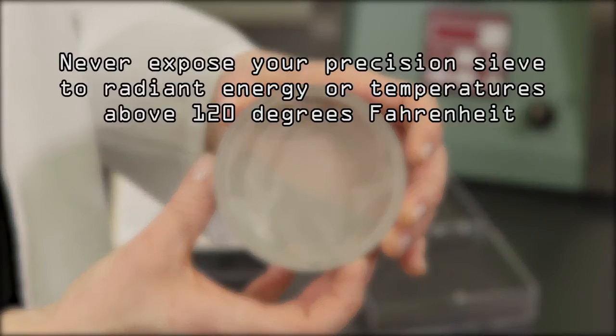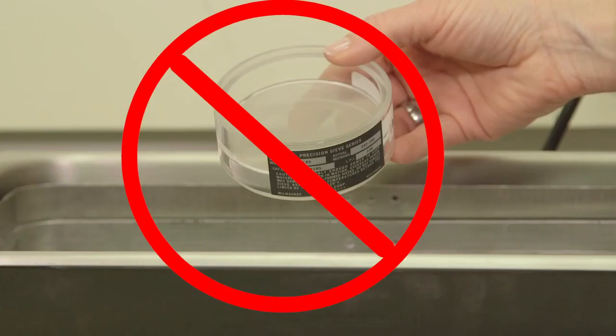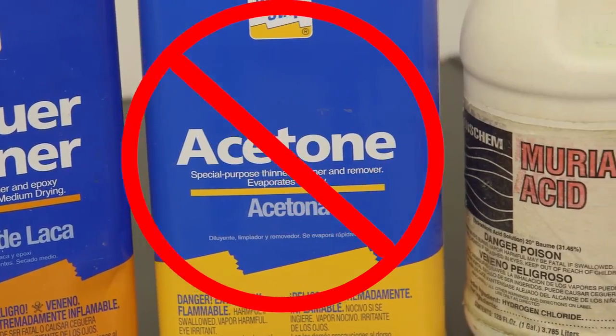Never use a brush or forced air to clean precision mesh. Never expose your precision sieve to radiant energy or temperatures above 120 degrees Fahrenheit. Your precision sieve may be washed in a solution of mild detergent and water. When cleaning, hold the sieve in the vertical position and gently rinse with distilled water only. Allow to air dry. The use of ultrasonic, mechanical cleaners, or any other cleaning method is not recommended.